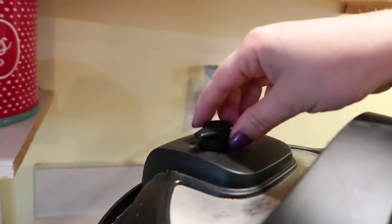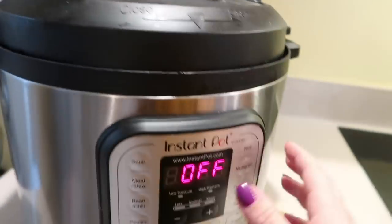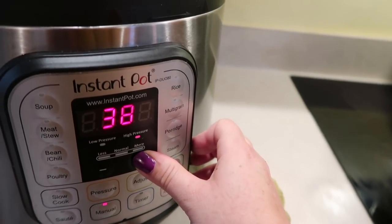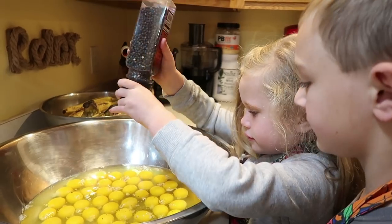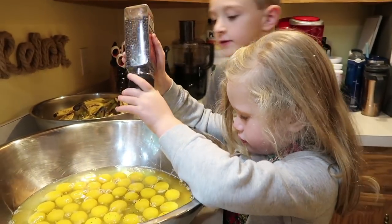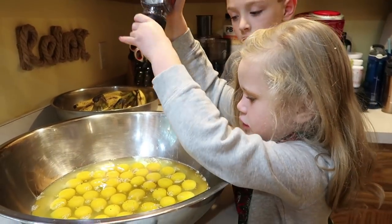We put it up to sealing and then I'm going to put it on manual high for a whole hour. Here is a quick peek at our breakfast — we are doing a whole bunch of scrambled eggs and we have about 16 biscuits in the oven too.